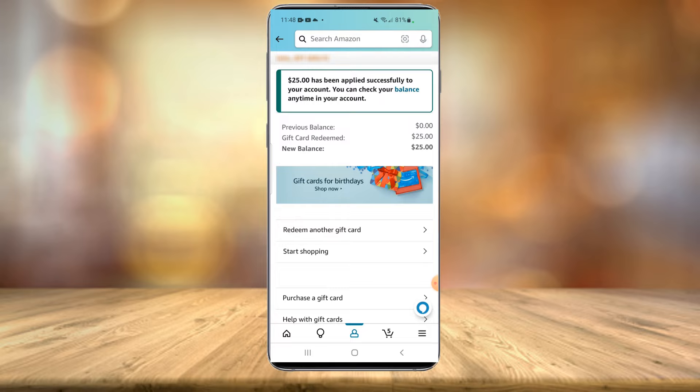And there you have it — the gift card balance has been added to my account. I hope you found today's guide informative. If you did, please hit that like button and we'll see you in the next video.